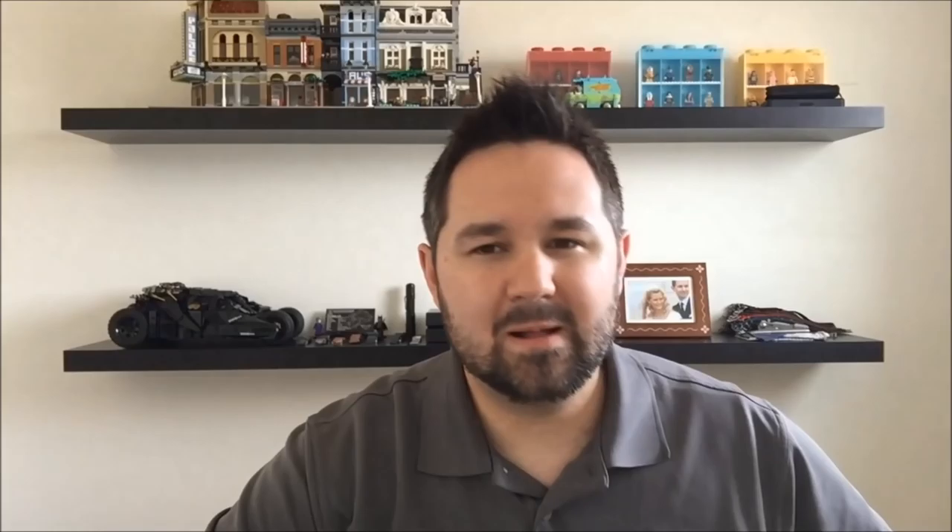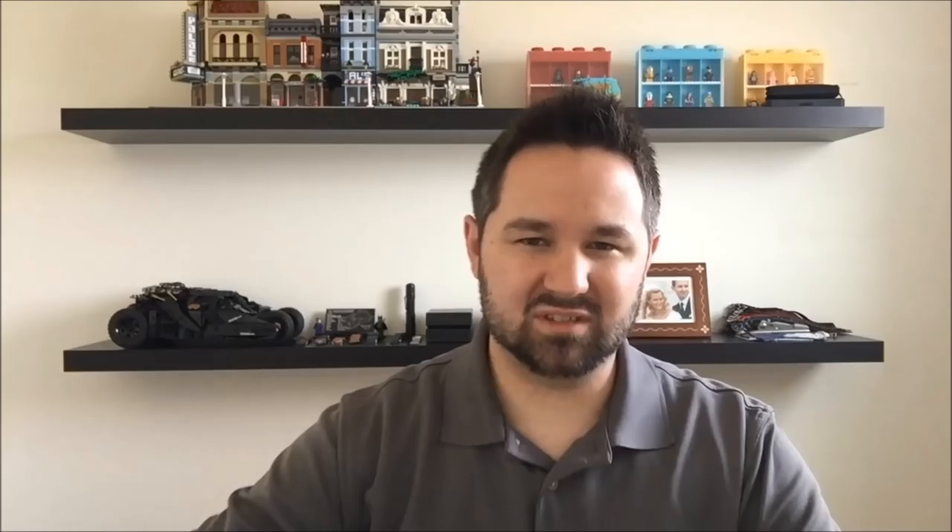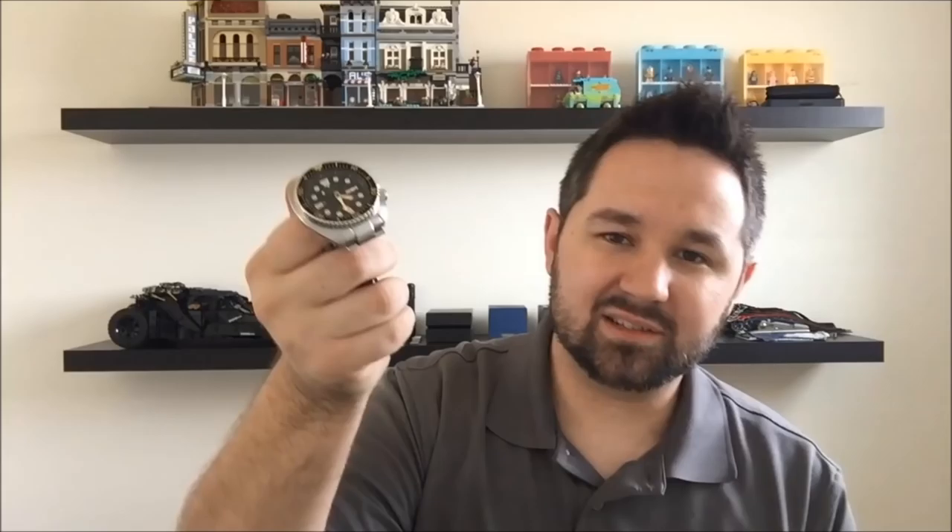Coming in at number two by a slim margin was the Monster. Traditionally, the second-generation Seiko Monster — the SRP — has indices that kind of look like shark teeth, so for a long time I thought it would be some sort of shark. But going back to Japanese culture, the Kaiju — the beast, Japanese for 'strange beast' — had to be the representation, since we've had several generations of Seiko Monsters. So here we have a Kaiju beast — very very cool.